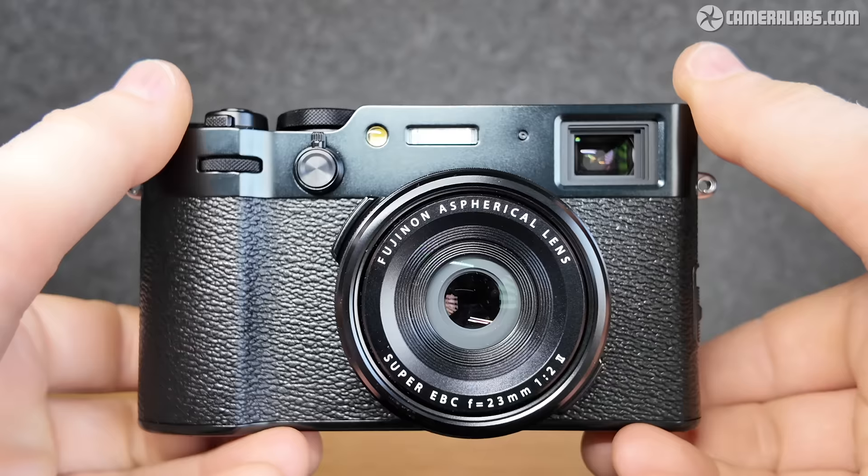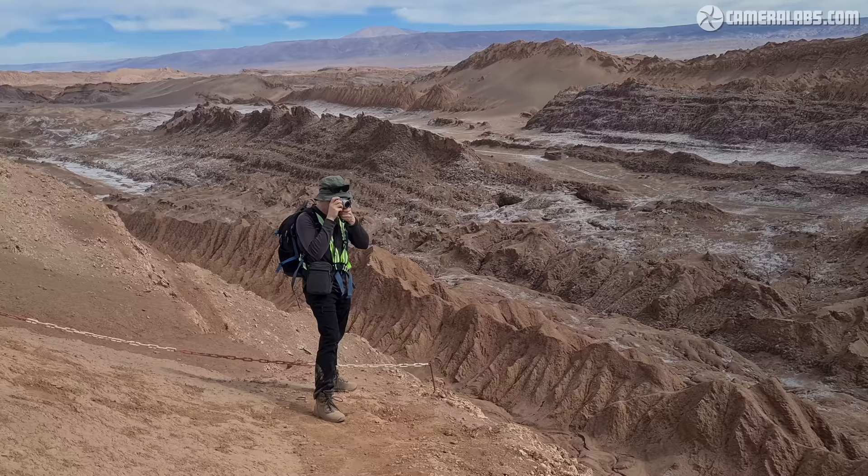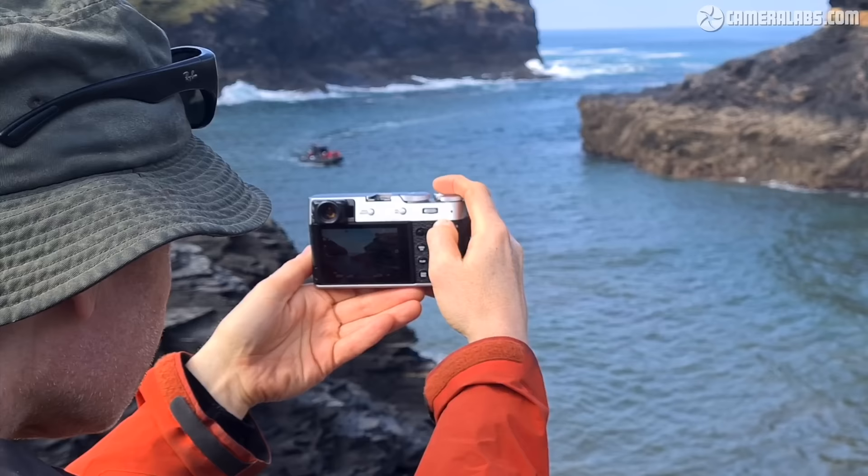In this video, I'll follow up on my initial first looks review, taking a deep dive into the photo quality, the handling and features, directly comparing it against the previous X100V — a camera I've been using for my own travel photography for over two years. I'll also answer many of the questions that were posted on that first review.